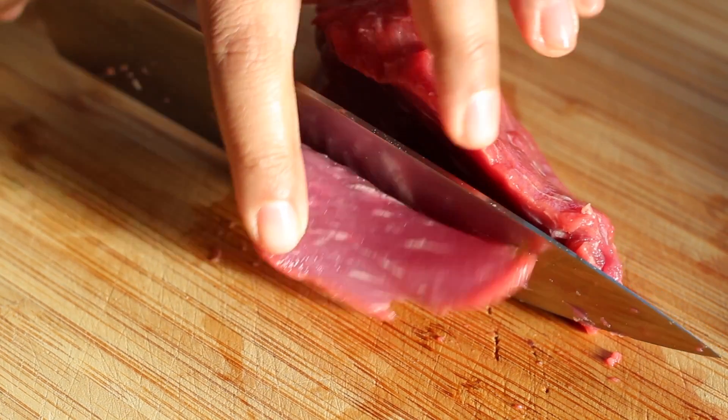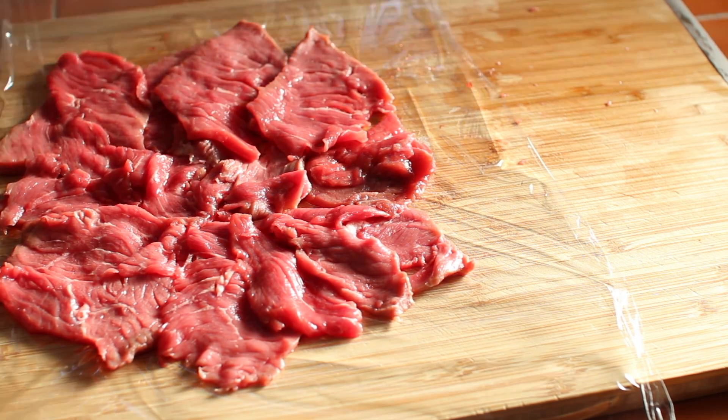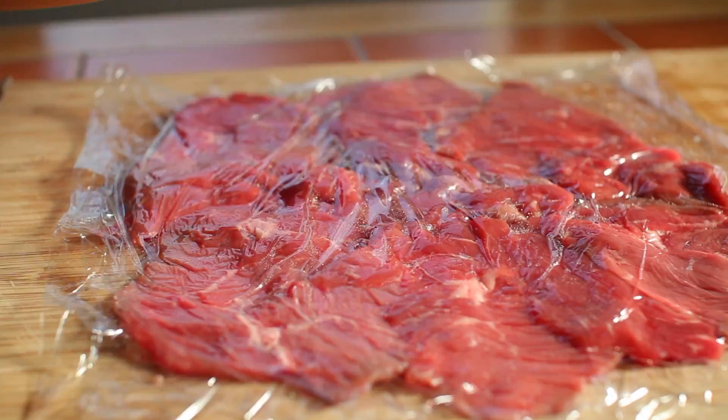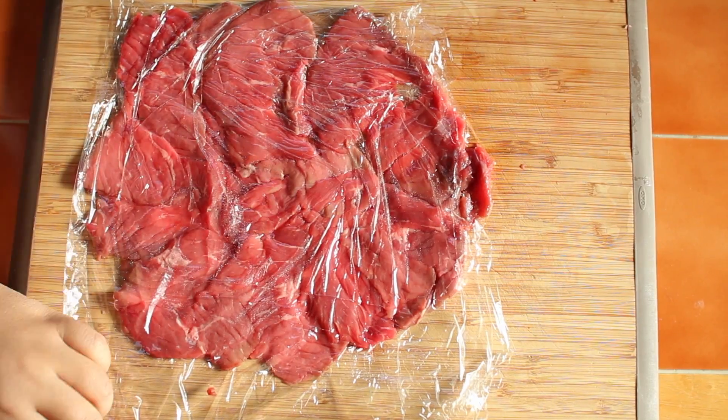First, slice the beef into thin pieces, and on some plastic wrap, arrange them in a circular pattern, slightly overlapping each other. Cover with another piece of plastic wrap, and pound it like a beast — a gentle beast, of course — with the heel of your palm, to flatten it together.